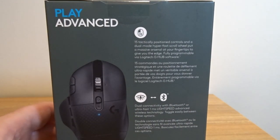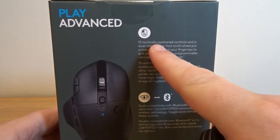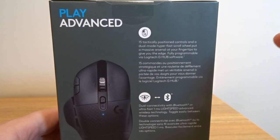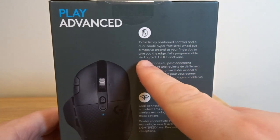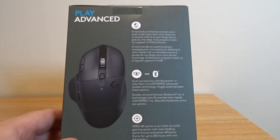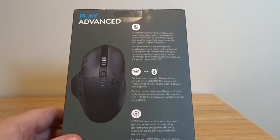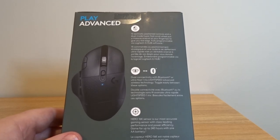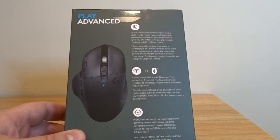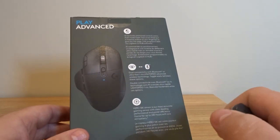15 tactically positioned controls and a dual mode hyper-fast scroll wheel — that is awesome. Fully programmable via Logitech G Hub software. There's the Hero 16K sensor on the bottom. This is basically a very high-end gaming mouse, but I don't believe it's very expensive. It's only like $99, which is actually quite good for everything that you get.